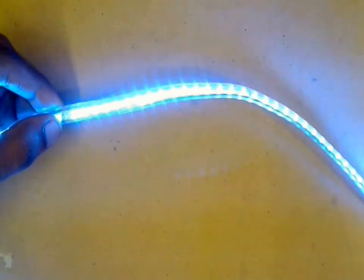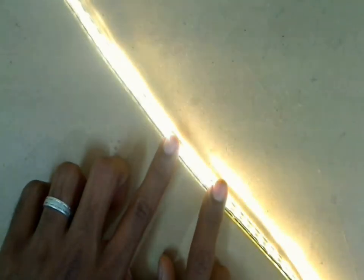These LED strips come in different colors like this blue, warm white, and other colors like pink, green, white, and red.